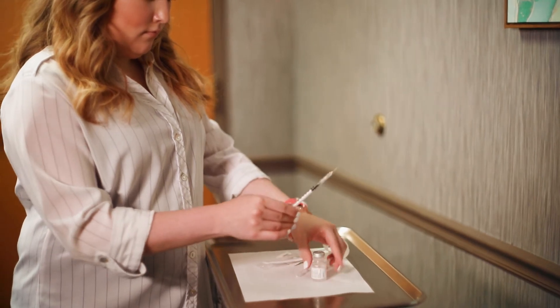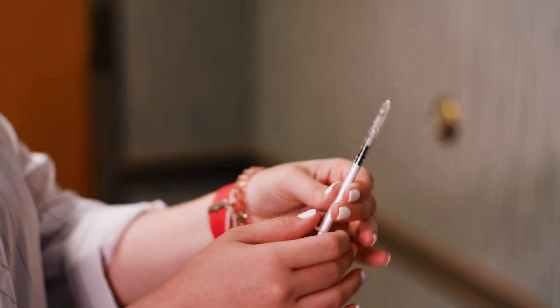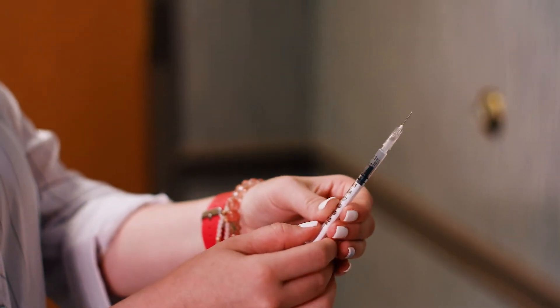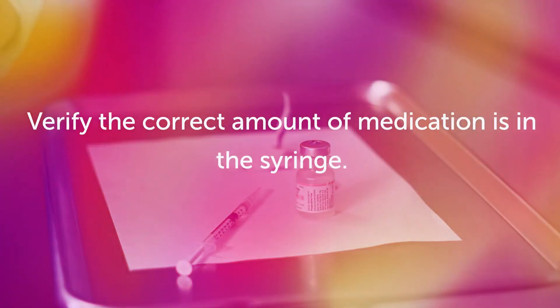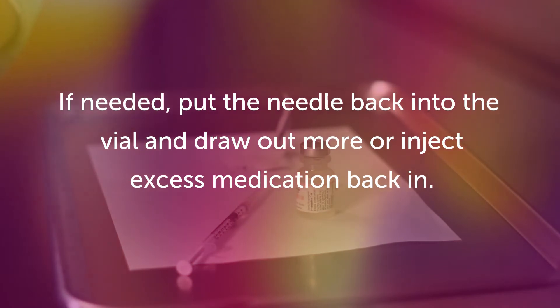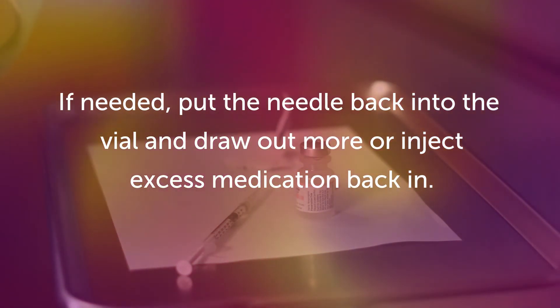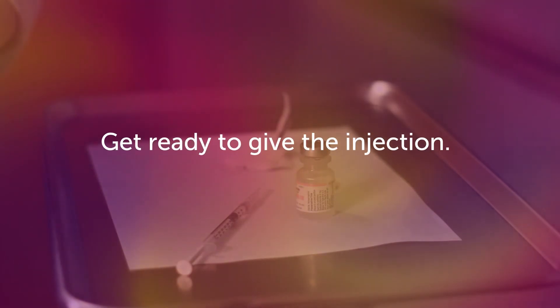If any air bubbles accumulate in the syringe, tap the syringe until you see the air bubbles rising to the top of the syringe. Gradually push the air out of the syringe. You may see a drop of liquid at the end of the needle — this is normal. Verify the correct amount of medication is in the syringe. If needed, put the needle back into the vial and draw out more or inject excess medication back in. Get ready to give the injection.